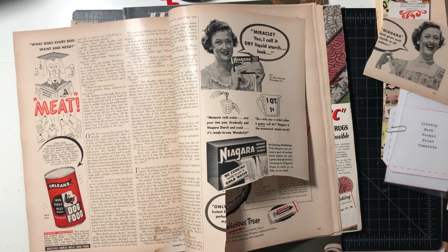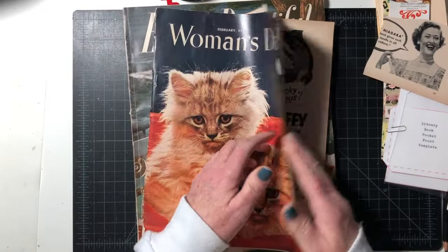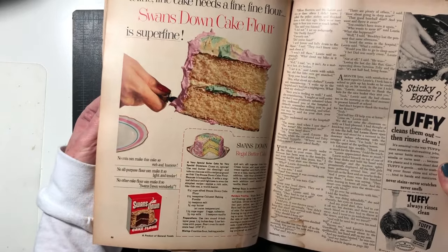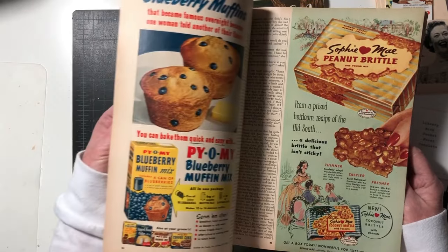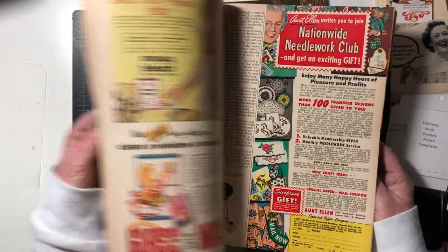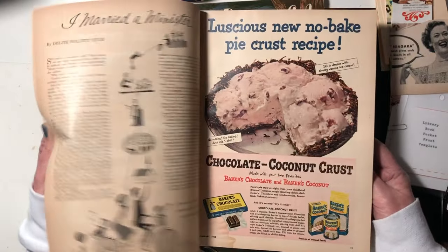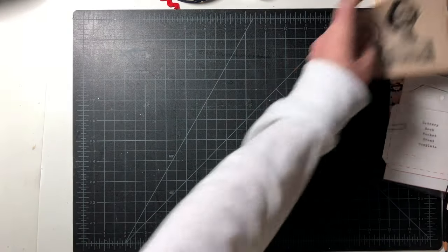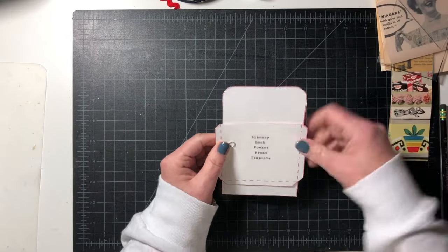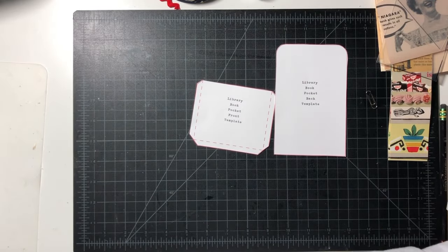Just go through your magazines. This is from 1953 — look at that cake, regal butter cake! I get lost because muffins and baked goods are so yummy. Okay, let's get started. We're going to make the background page first and I'm going to use this template and cut it from some printable paper.